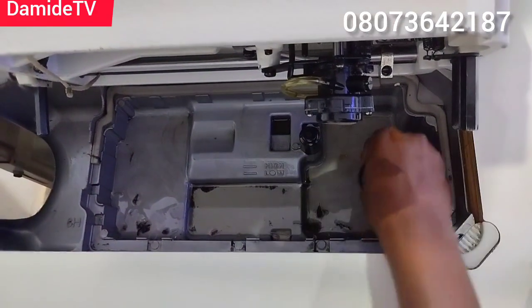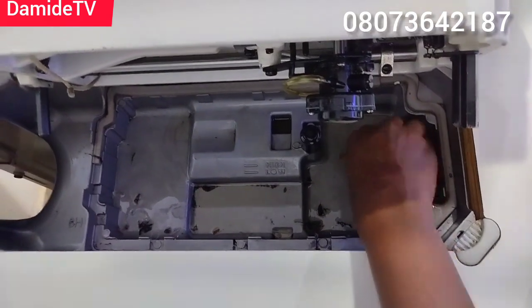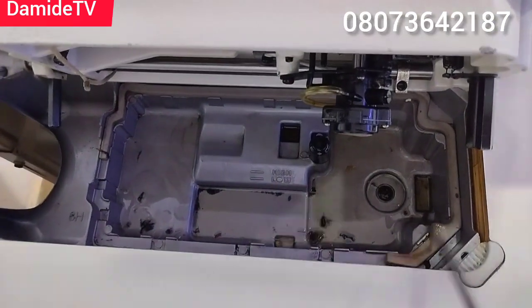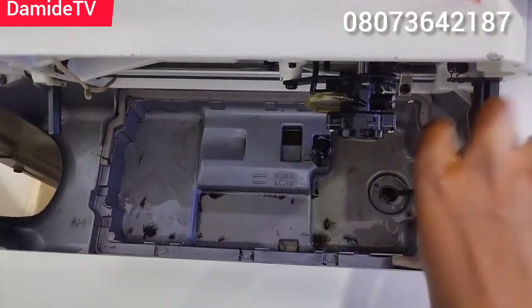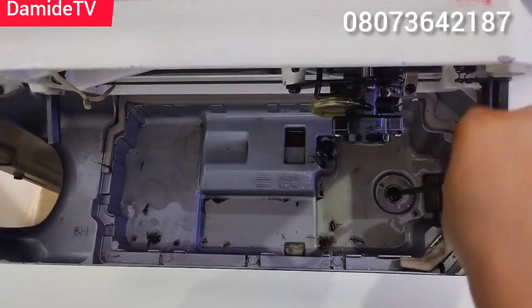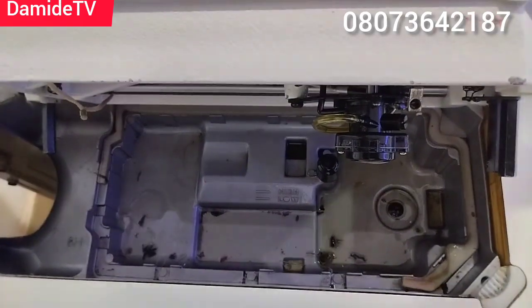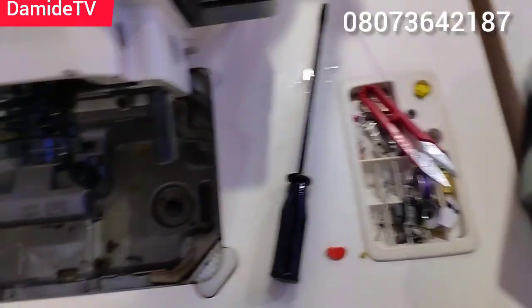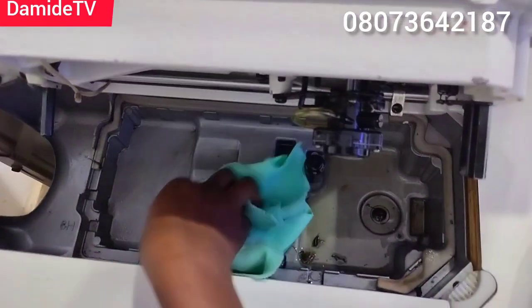After emptying, I'm going to return the screw and tighten it back — just like this. Then I'll clean the inside.